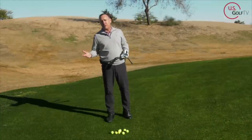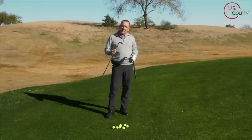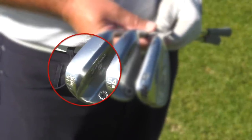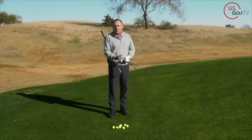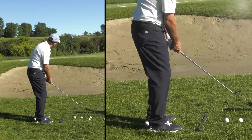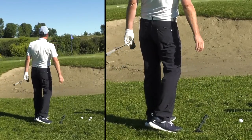It probably goes without saying, but we've got to cover it. You want to grab the club that has the most loft in your bag — for me that's my 58 degree. Don't try to hit a high flop shot with a pitching wedge or a 9-iron, it's just not going to work. I know you probably know that, but it is an important part of the concept here.